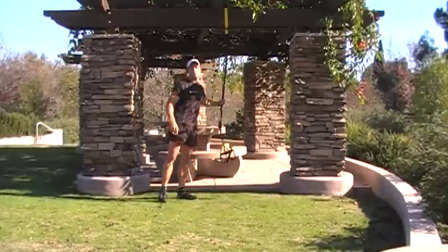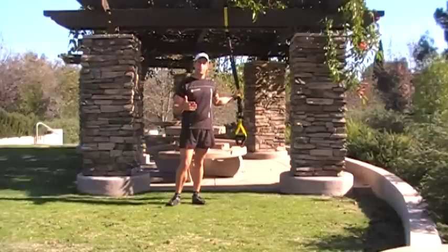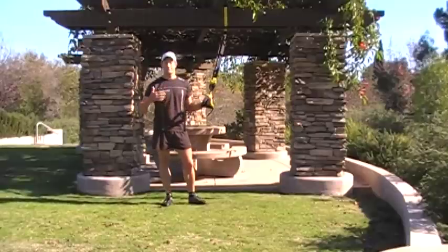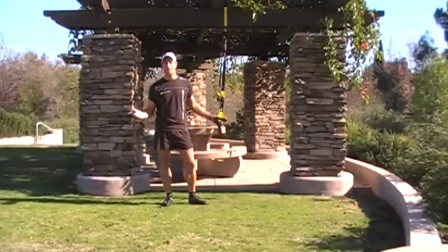I enjoy my workouts with the TRX. It's very functional — it actually helps train the body for everyday life situations, and those two really lead toward it being a consistent workout that's portable and you can take anywhere.